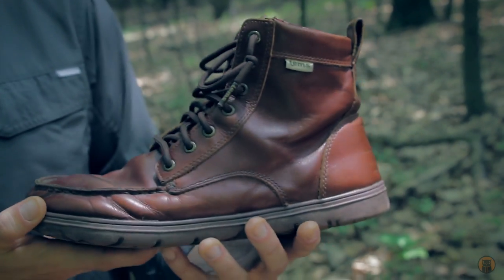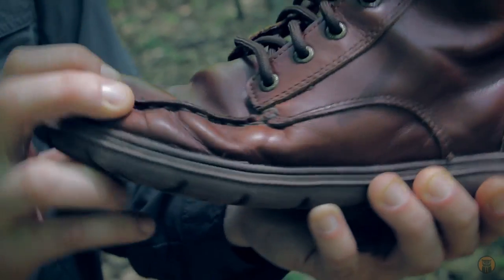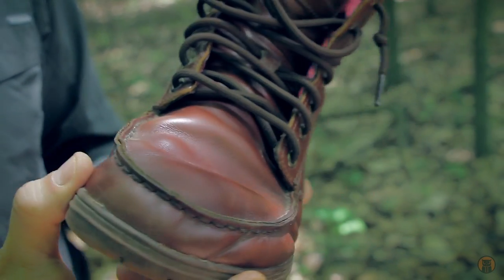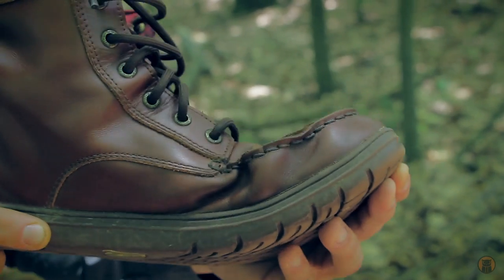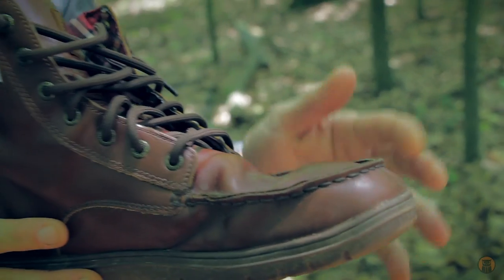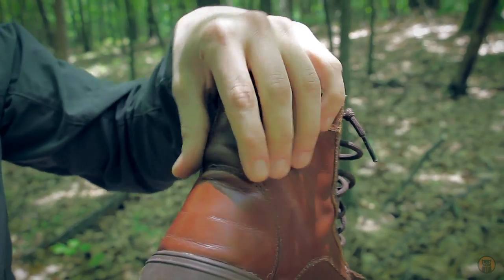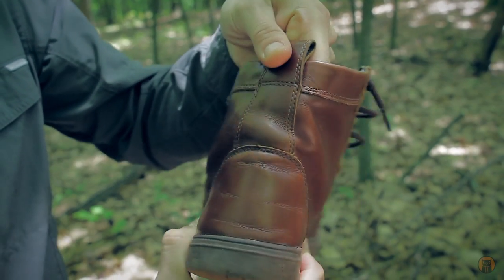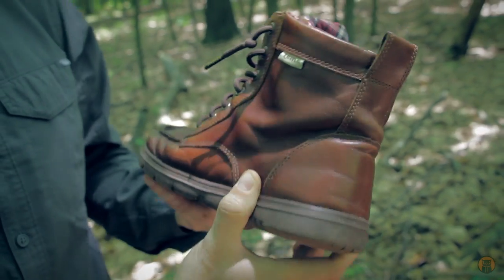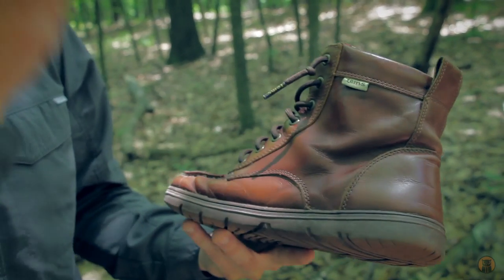For leather care, about once a month I've been putting on a light coat of Obenauf's Heavy Duty LP — we've done a video on that product before. You can really see where the boot wears most, right around where the foot flexes — you have these wrinkles. It's really important to make sure you get your treatment oil down in there, even on the inside where the foot flexes a lot when you're walking. Make sure those high-use areas are treated best, as that's what's really going to see the most wear. In the back there's wear too since I don't tie my boots that often. About once a month with a light coat is really all they need.